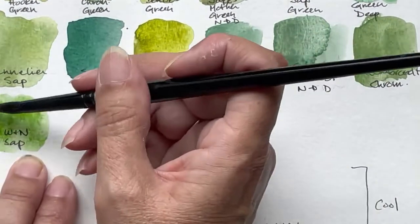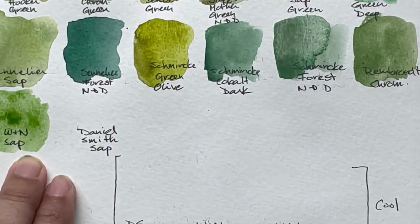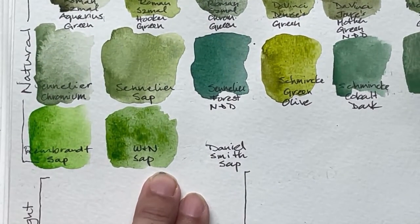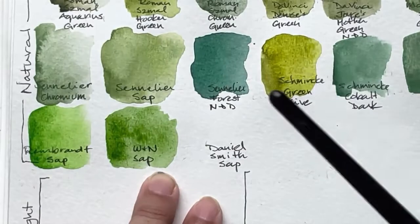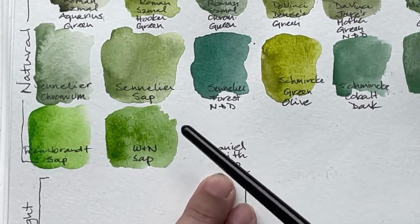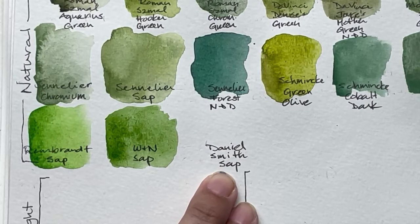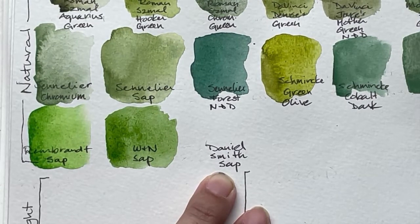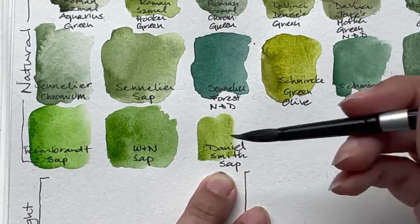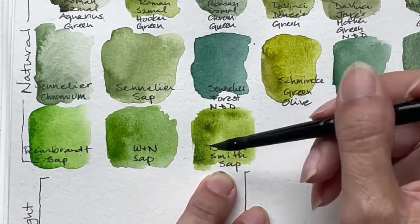I'll put the pigments — I realized I left them out, probably because I wasn't sure I'd have enough space. I will put the pigments when I scan these; this whole thing will be on my website where you can download a PDF. And then Daniel Smith, which is an American brand — their sap green is quite beautiful. These are the more expensive range of watercolors, especially for anyone in Europe.